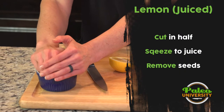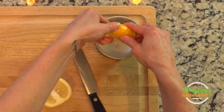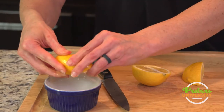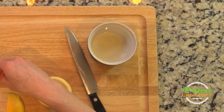Then I always put my hand over to keep the juice from spattering about. With these, as opposed to other things, I kind of like to twist as well. That way I can get a little bit more out of there. And I might get a couple of seeds in there — just scoop those out and put them aside.